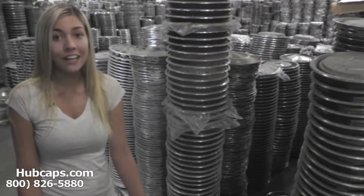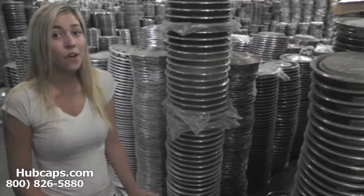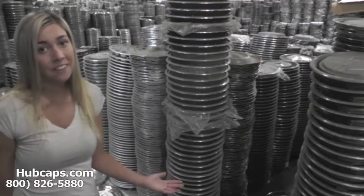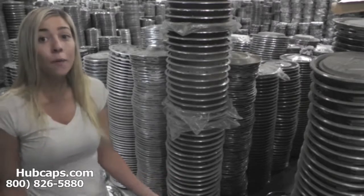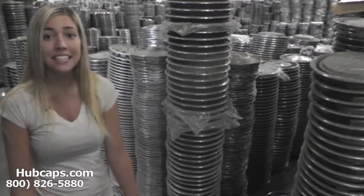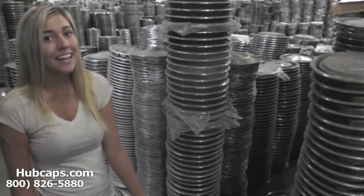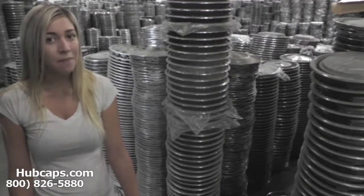We have quite a few Buick hubcaps and wheel covers in stock. Give us a call today or click on the link provided at the bottom of your screen. It will take you directly to our website where all you have to do is choose which Buick model you drive to see a full inventory of all of our classic and vintage Buick hubcaps, center caps and wheel covers.